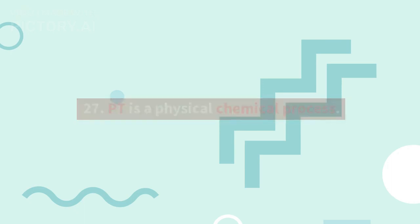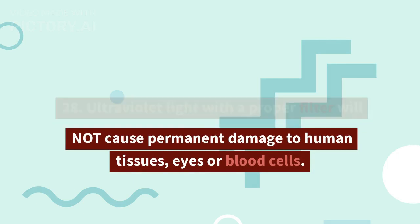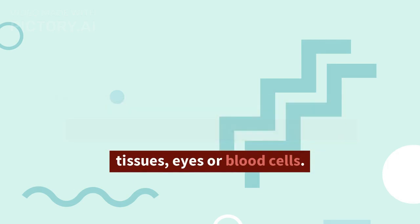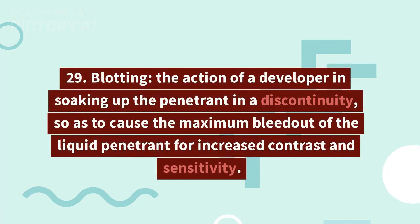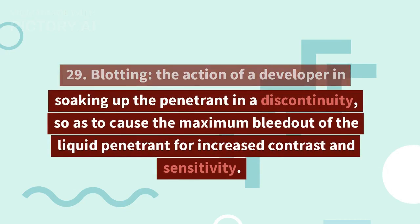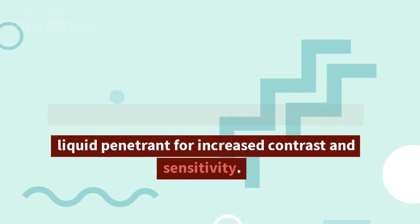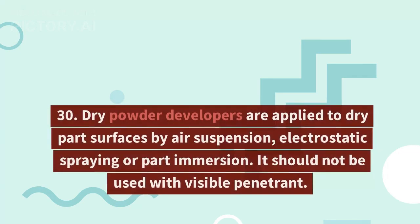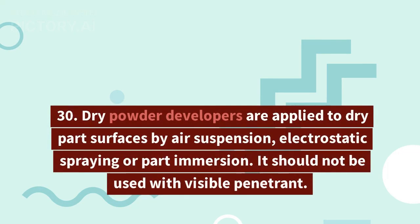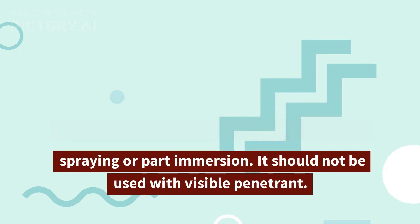27. PT is a physical-chemical process. 28. Ultraviolet light with a proper filter will not cause permanent damage to human tissues, eyes, or blood cells. 29. Blotting: the action of a developer in soaking up the penetrant in a discontinuity so as to cause the maximum bleed-out of the liquid penetrant for increased contrast and sensitivity.